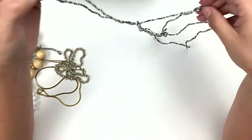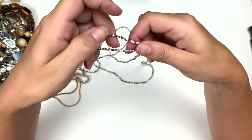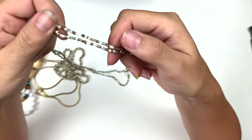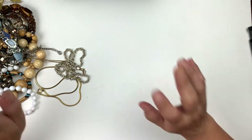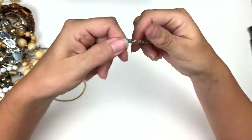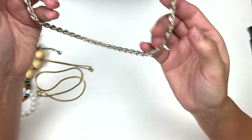This is just a strand of seed beads — coppery tone, silvery tone, and white. Very simple, very nice, it looks good. This is a silver tone, no mark, and it's like another twisty chain. That's nice.